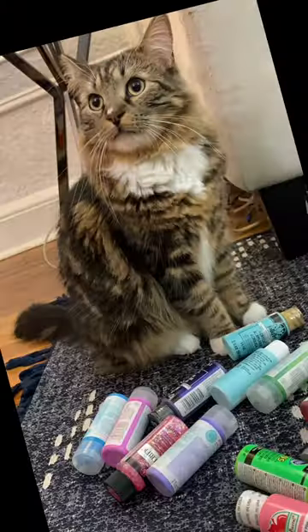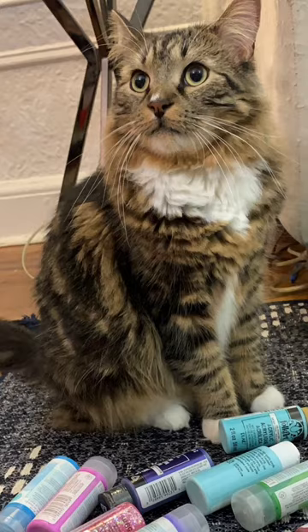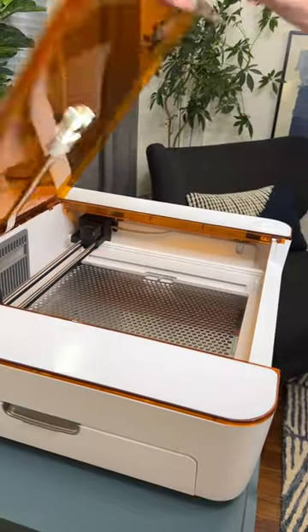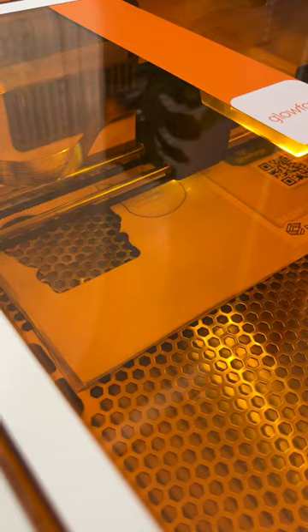Let's take a picture of our cat Teddy Kruger and turn it into an engraved wooden keychain using the new Glowforge Aura. First we added a filter that really highlighted his fur and then we took out the background around him. Then we uploaded our image, clicked engrave and cut, added our proof grade materials into the Aura and let the Glowforge do its thing.